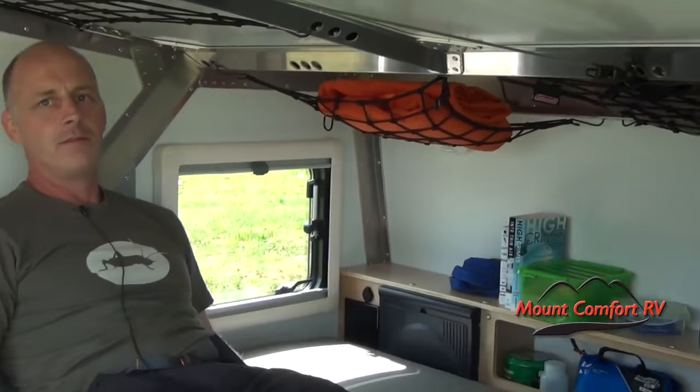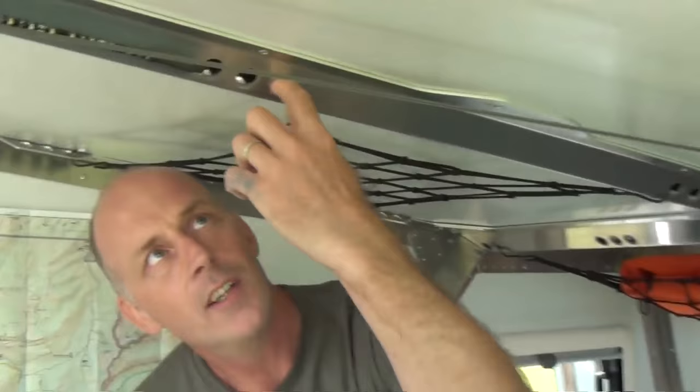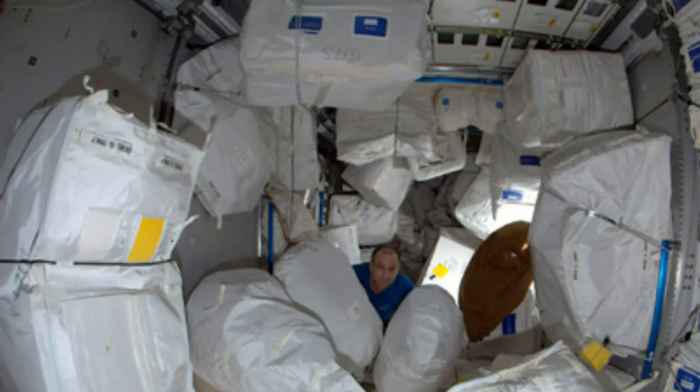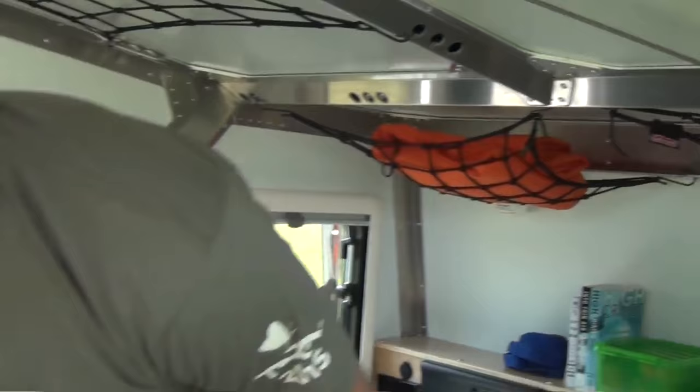I'm a slouchy kind of person, so I often imagine putting my feet up wherever they need to go, reading a book on a nice day. Just like the Cricket, we have attach points all over the ceiling, inspired by the space station — you should use your ceiling too. We have bungee nets up here with gear in them.